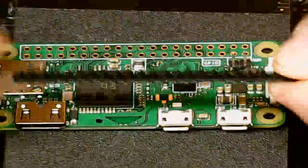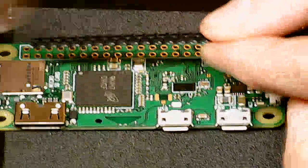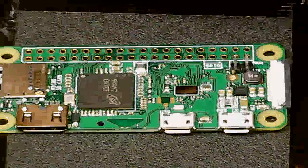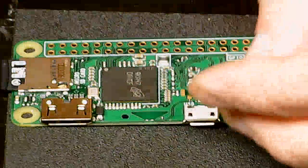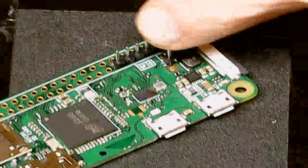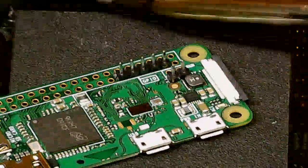I'll take these header pins and connect them directly to the board. I need to divide it up — first I need to cut. Yeah, okay, that's five. So the first set of pins need to go up here and solder on here.